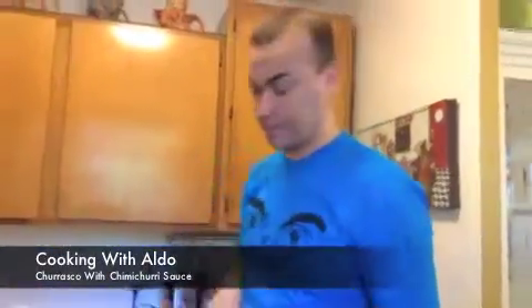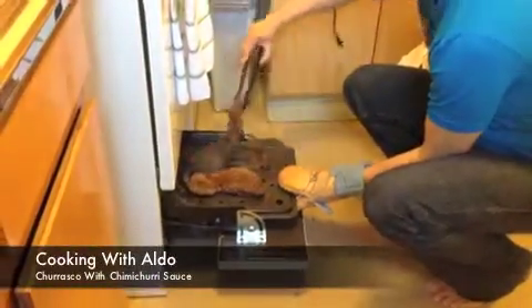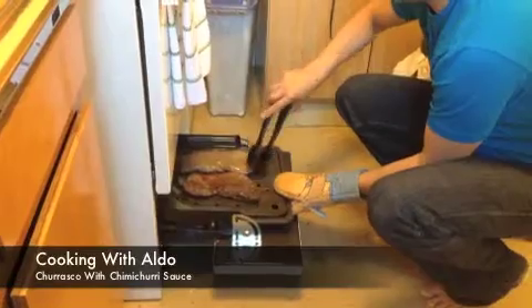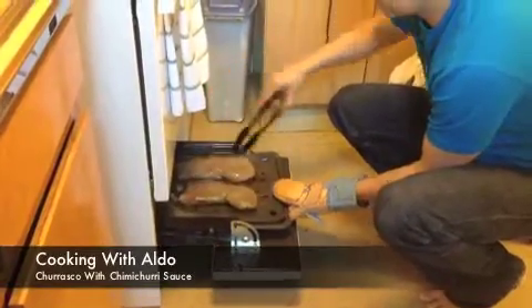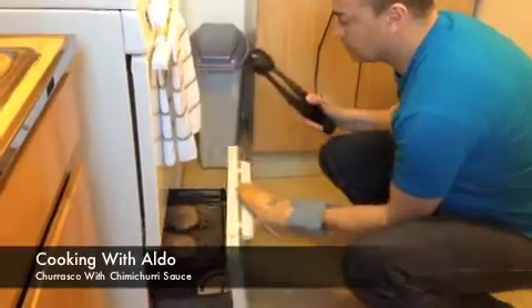All right, so we're going to flip the steaks over, and then I'm going to make the chimichurri sauce. Look at that — turn them over. Now we're going to make the chimichurri sauce.